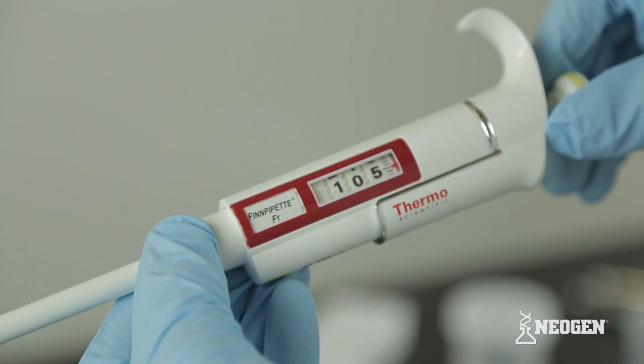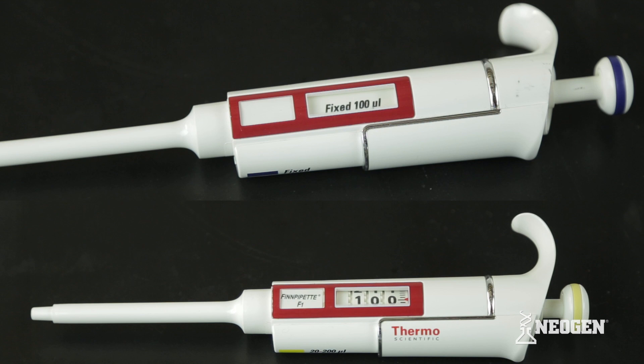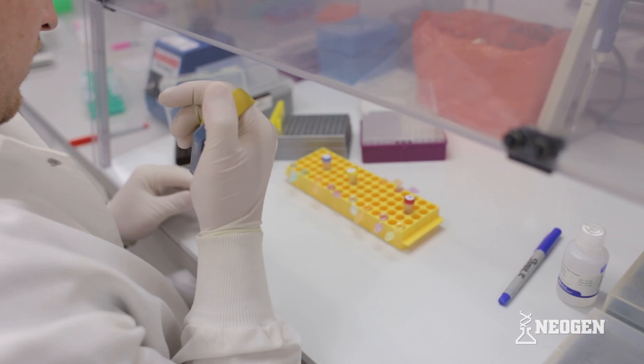This instructional video covers technical practices and procedures for using a fixed or adjustable single channel pipetter with an overfill level. Using correct pipetting technique is necessary to get accurate results with Neogen's test kits.